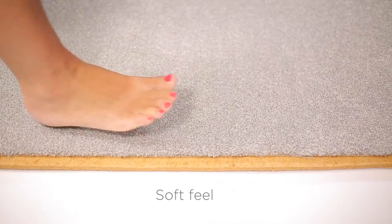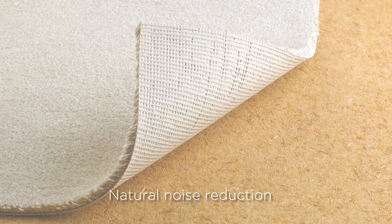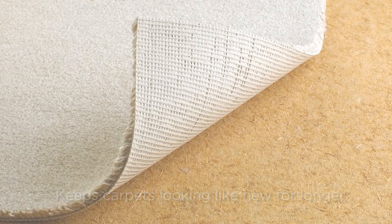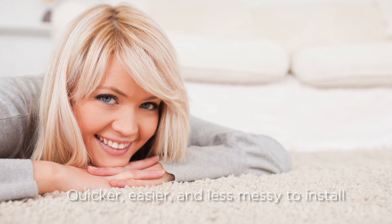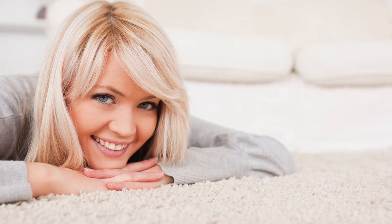Breathe Underlay gives your carpets a soft, luxurious feel to walk on, reduces noise, and it will help to keep your carpets looking new and at their best for longer. Breathe Underlay is superior in so many ways. It's quicker, easier and less messy to install, as this demonstration will show.